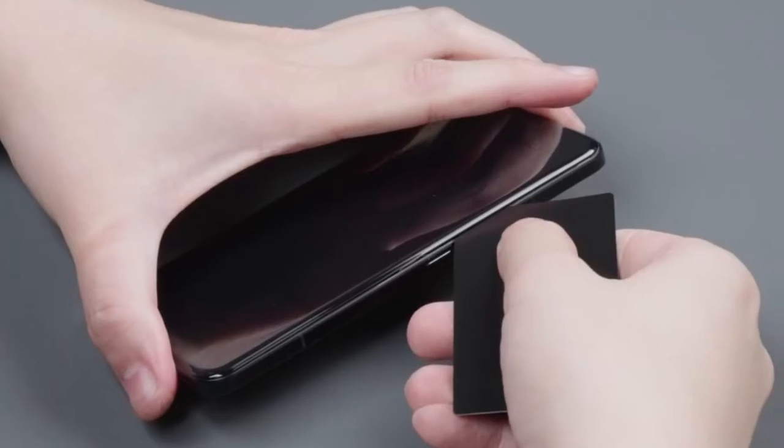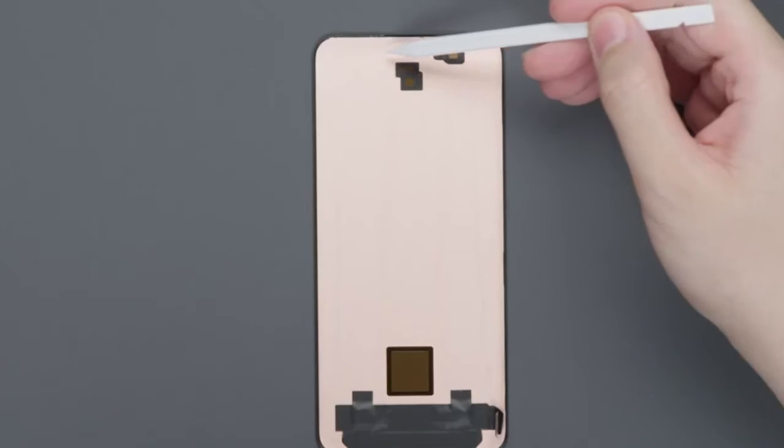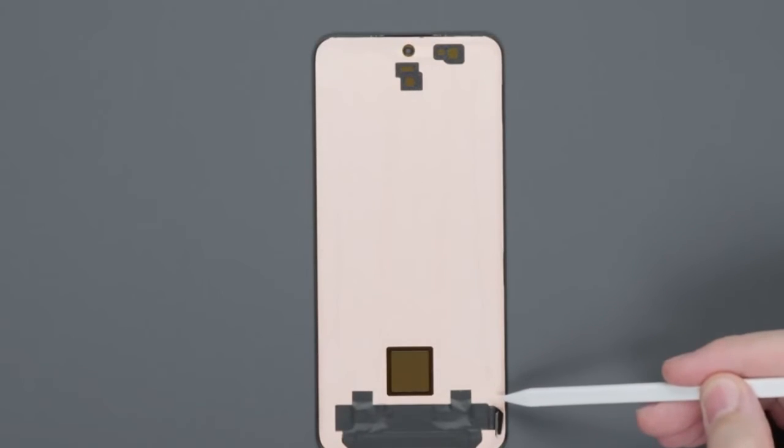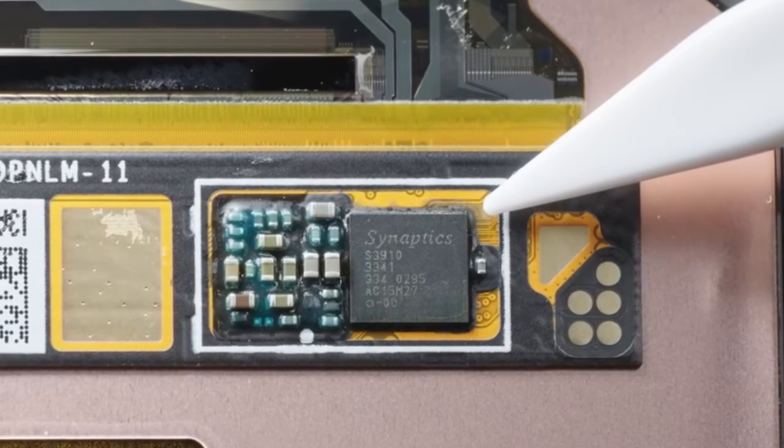After heating, open the viscose to separate the screen. The full-screen excitation brightness is 1045 nits. On the back of the screen is a fully covered copper foil touch IC, upgraded from the semiconductor used on 13 Ultra to the new 4S3910 of the same model as 14 Pro.